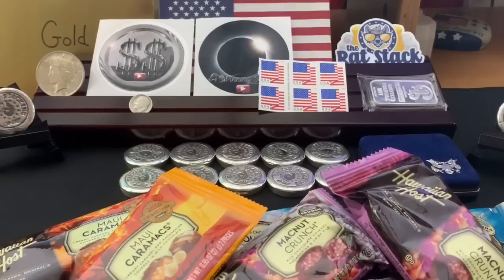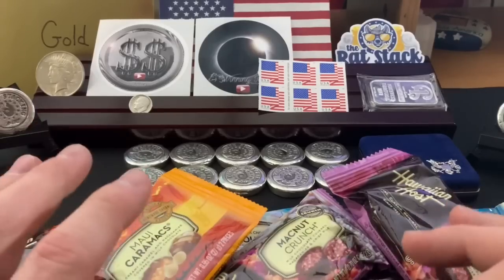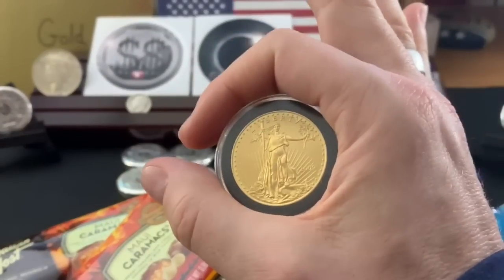Don't forget, this Thursday the 19th we're going to have an amazing Coast to Coast show with my friend Silver Dragons. And until then, I hope your day is A-OK.